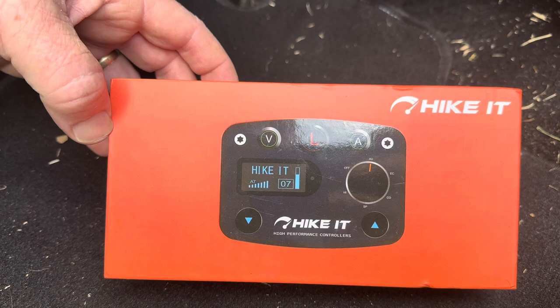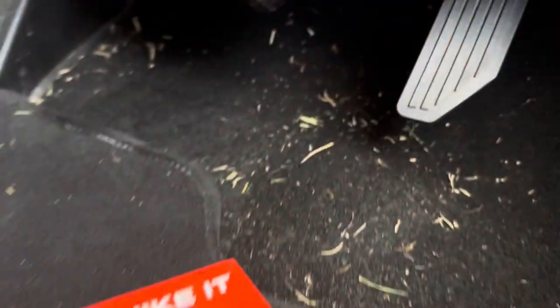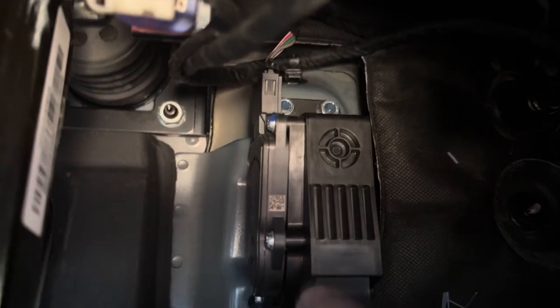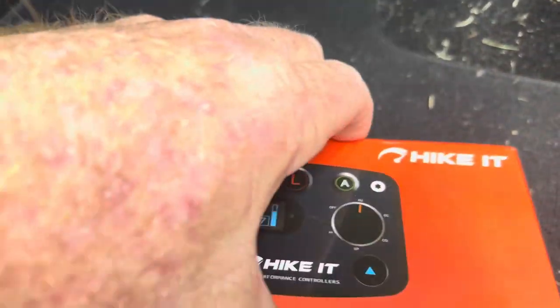The throttle lag on the Great Wall just does my head in, so I'm going to chuck this in. What we do first is just unplug that section there — unplug this connector. I'll just open the box up.